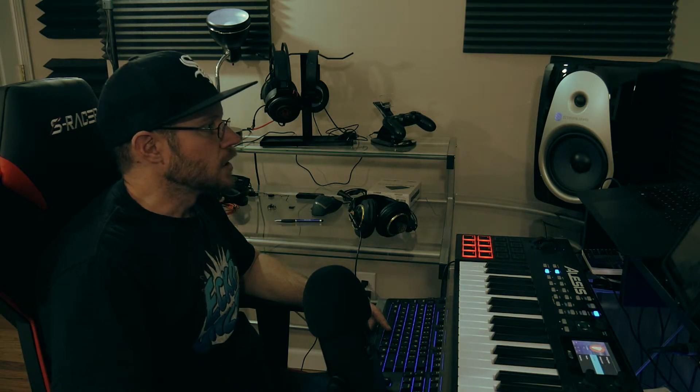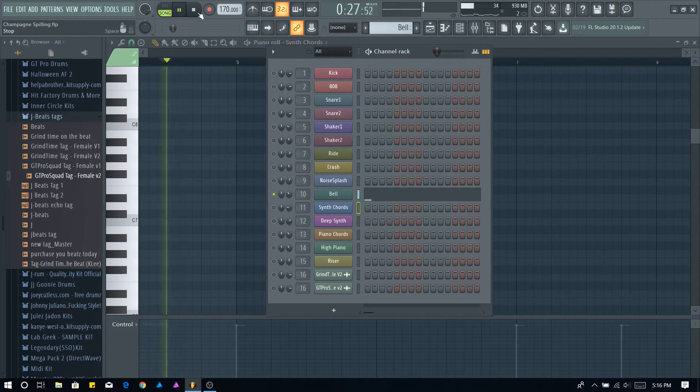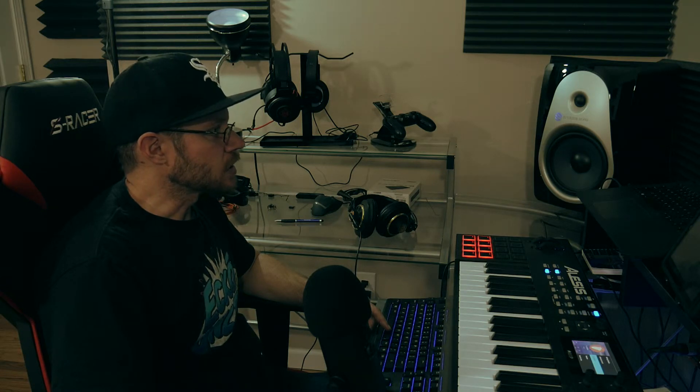Really the only other instrument I have is a bell — I added like a tubular bell on top of that. It's kind of in the background, just something soft, just to kind of add a little something to it.